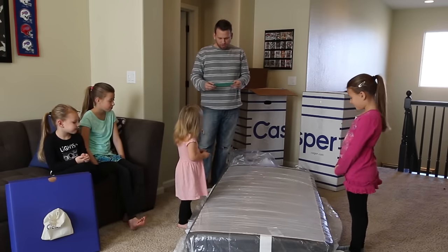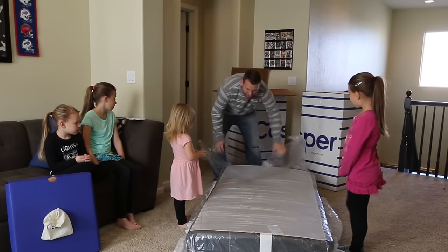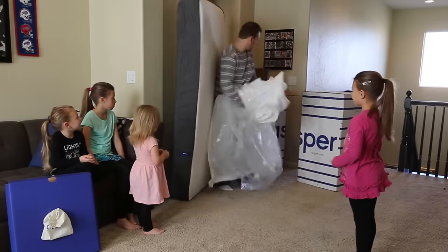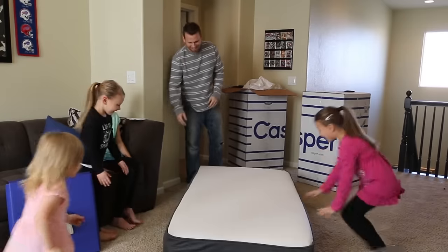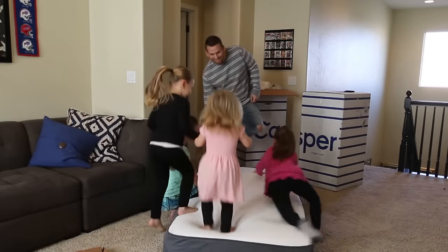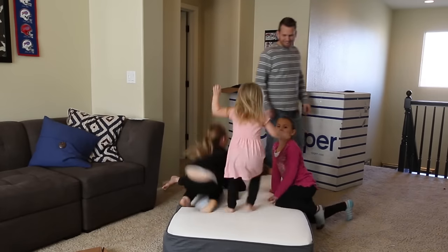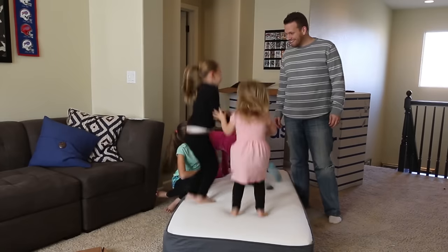Once your Casper is unfurled, tear open the inner plastic wrap. Easy peasy. Timber, look out! Your Casper awaits. I think I got a bed on it. What do you guys think of that? It's super soft. Super soft.